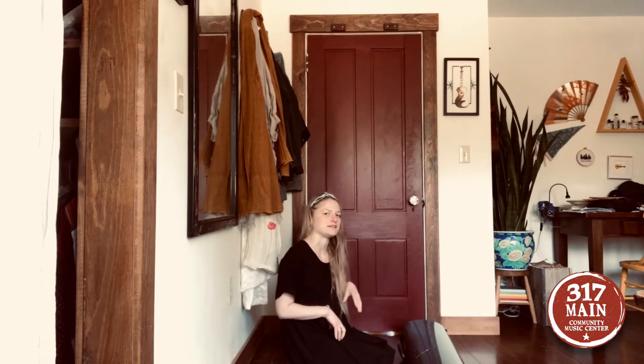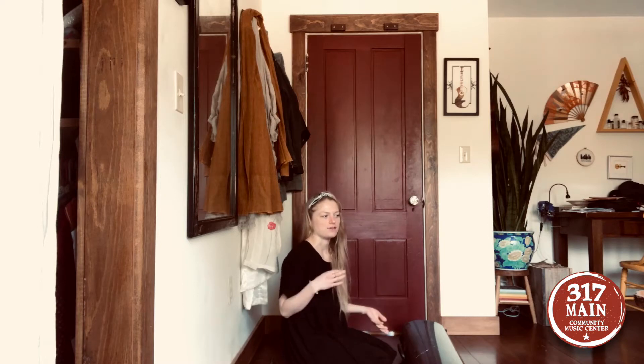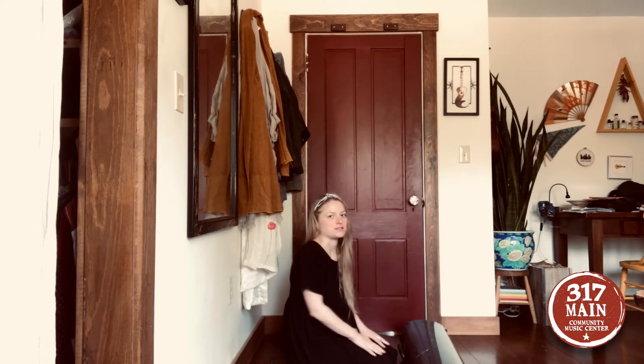One thing I remind all my students is that it's really important to find a safe place — not too hot, not too cold — to keep our instrument where nobody's going to bother it, because they're very fragile instruments and we want to make sure we're taking good care of them when they're at home.